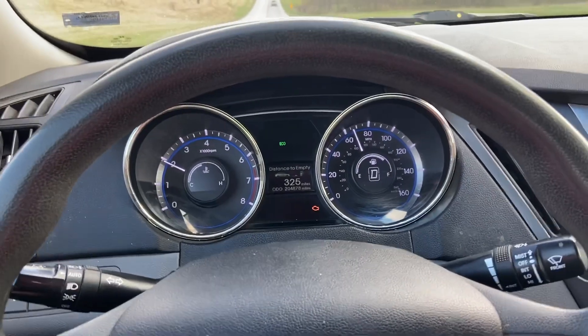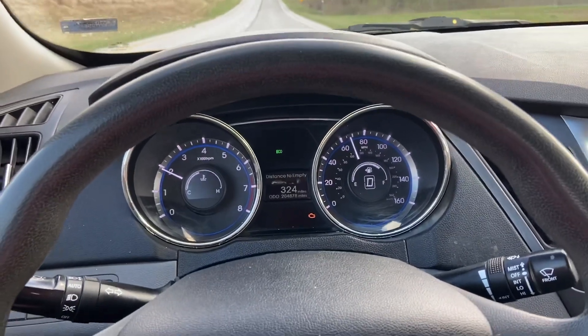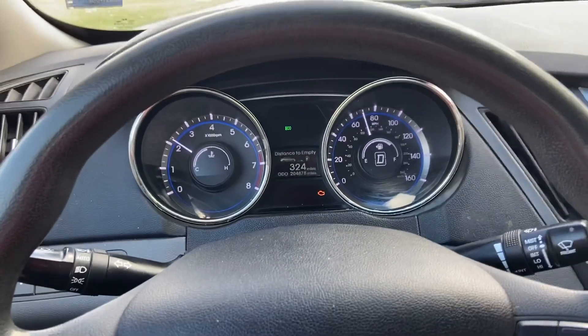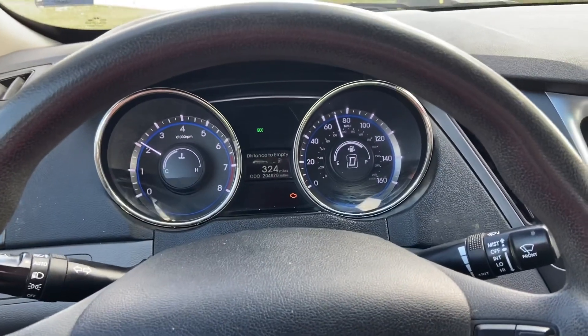In this case I'm going to assume that the tires need to be balanced. If I'm wrong, once I go get the tires balanced, I'll come back and leave a comment in the video about what actually fixed it.